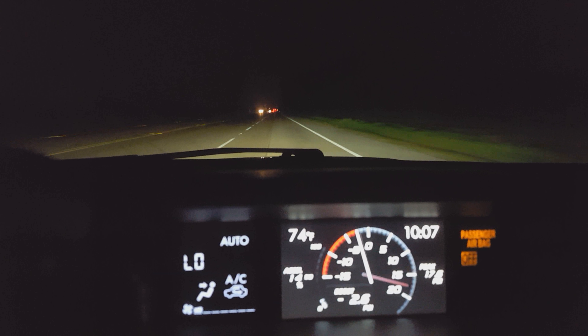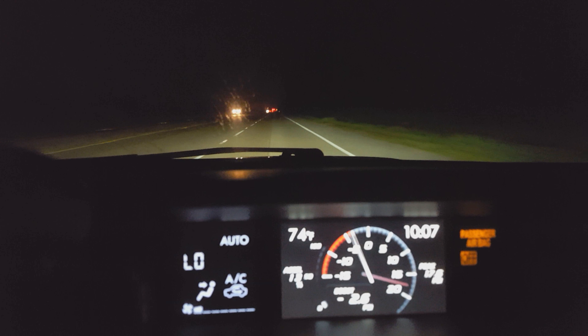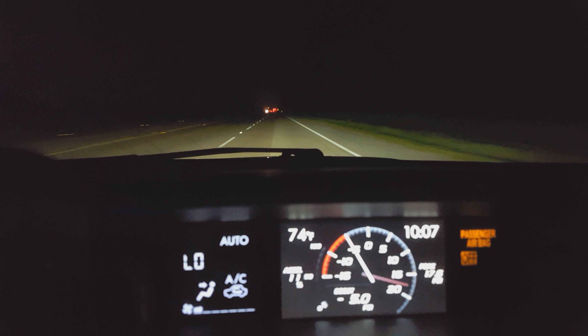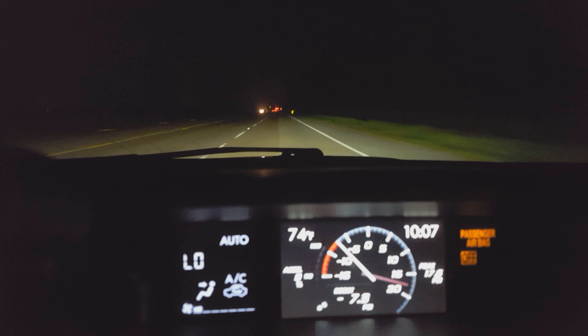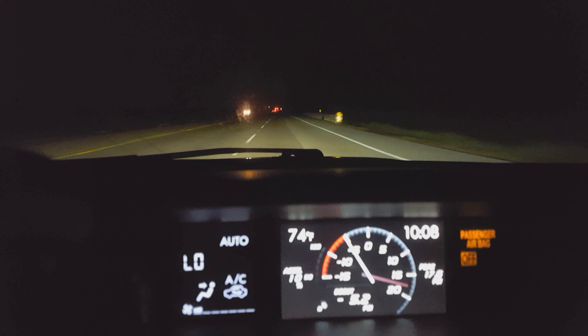Thank you to Odro for the awesome fog lights, thanks to Doe for giving them to me. I'll catch y'all next time, and hopefully next time it won't be as anticlimactic.